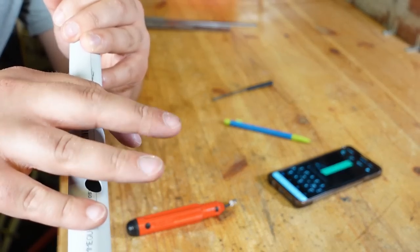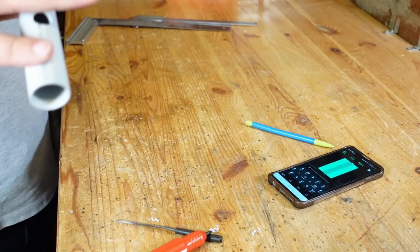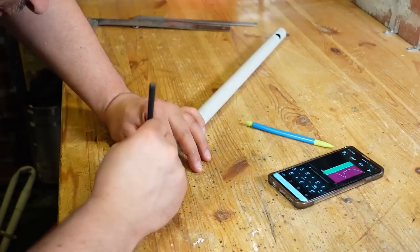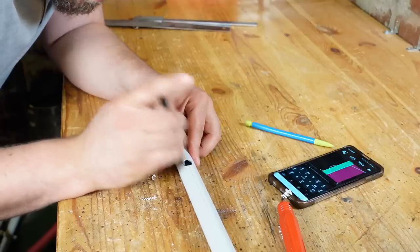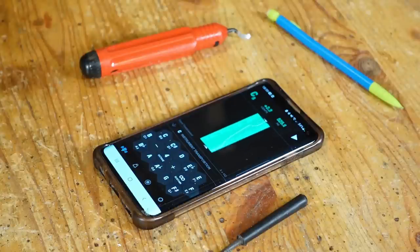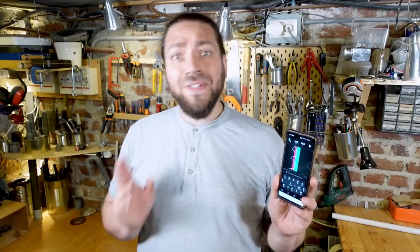Starting with the hole farthest from the mouthpiece. By the way, I know you will ask what is this tuner on my phone, because it looks great — and it is great. This is Tuneable. They already have sponsored this channel, and yes, you have an affiliate link in the description to get it on your phone.